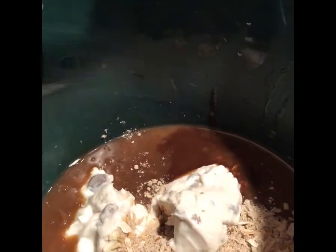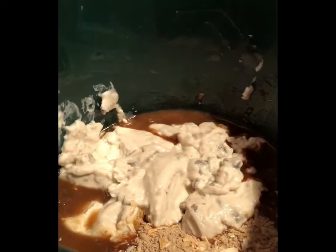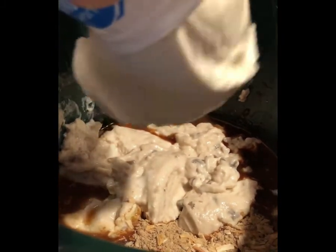In a five to six quart slow cooker, add one can of mushroom soup, a can of French onion soup, one cup of sour cream, a packet of dry onion soup mix, and two tablespoons of steak sauce.